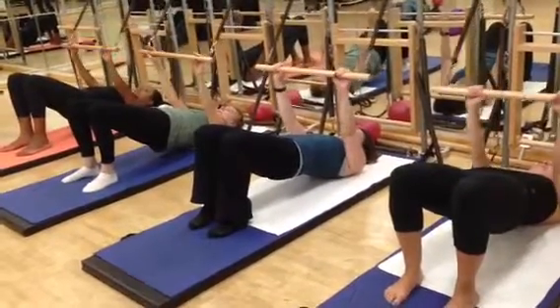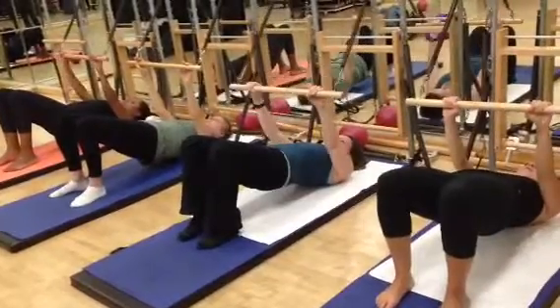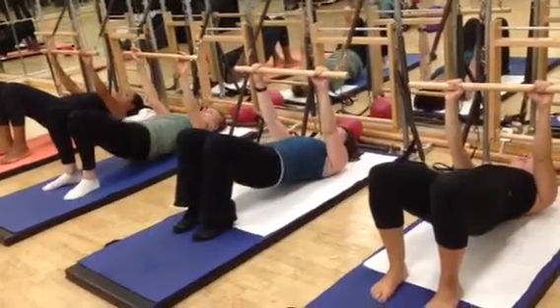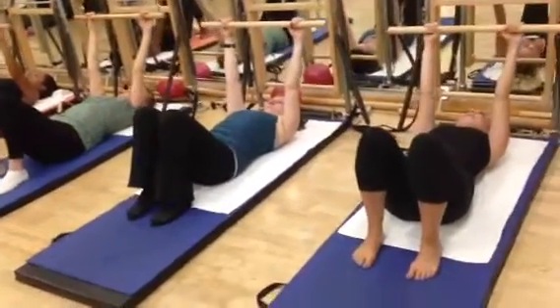Pulse the arm just for four, three, two, one. Keep pressing into the bar. Roll the spine back down again, one vertebra at a time. Once the tailbone touches, the arms float up. Good.